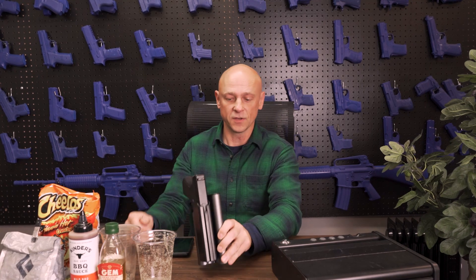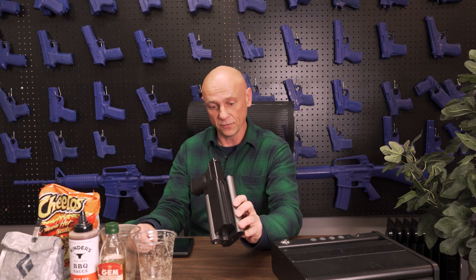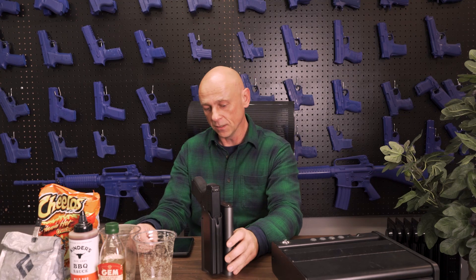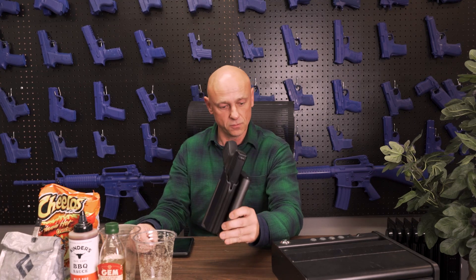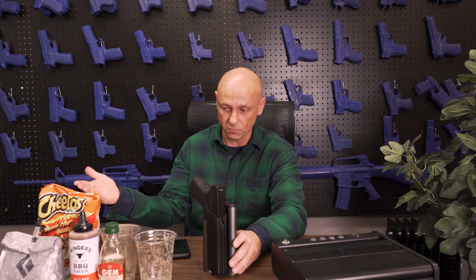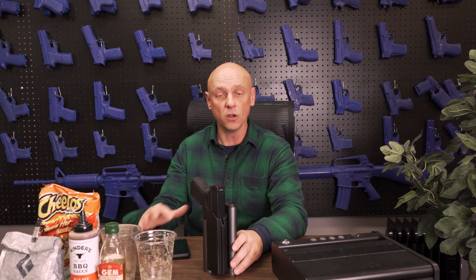Hi, my name is Mark and I'm a father, and gun safety is very important to me. So these fingerprint sensors are also very important that they work. What we're going to do today is test out the Reach 2, a competitor, and a foam biometric sensor to see if we can use our thumb through various forms of impediments such as dirt, sand, water, oil, and all the rest.